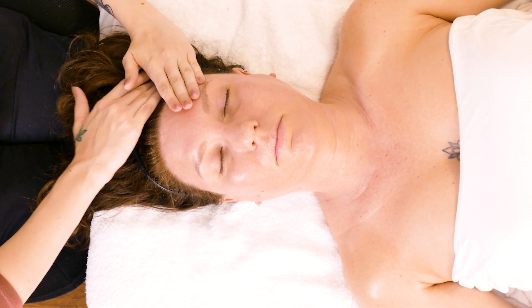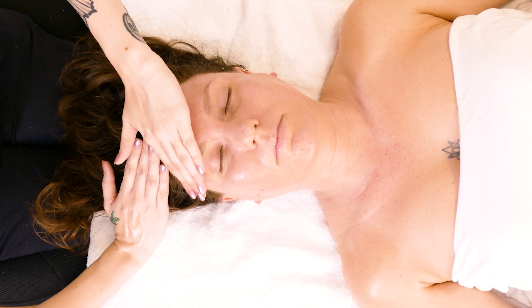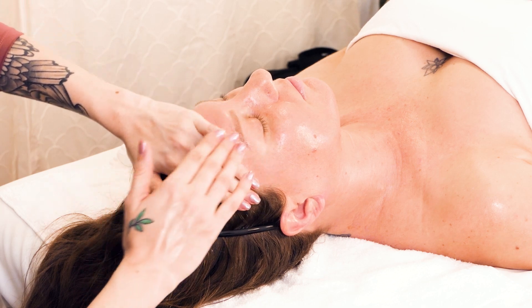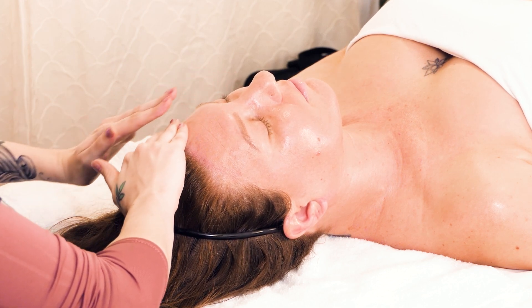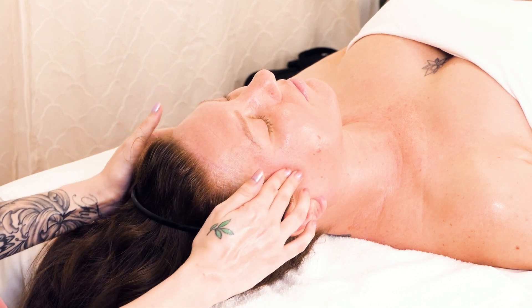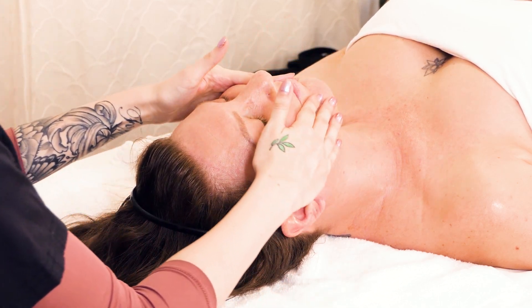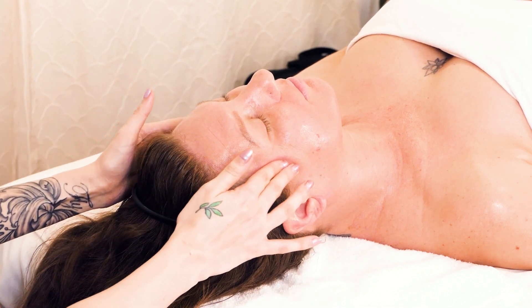Then we're going to focus on her forehead for a minute. With pressure, you're just going to go back into her hairline — do that a couple of times. Then we're going to do more temple circles, followed by six more temple circles.